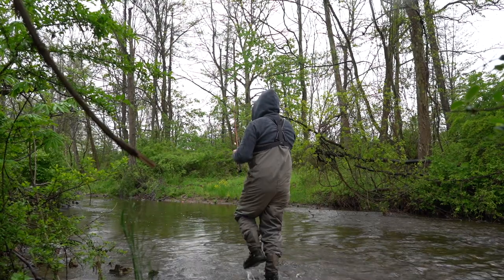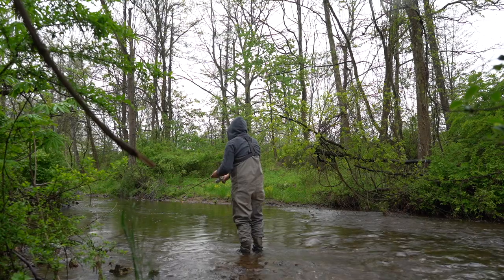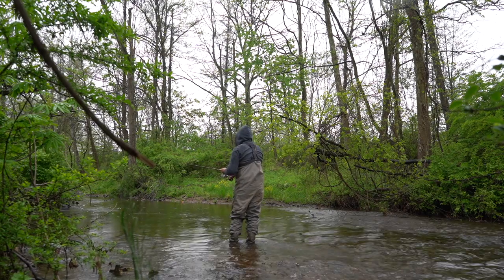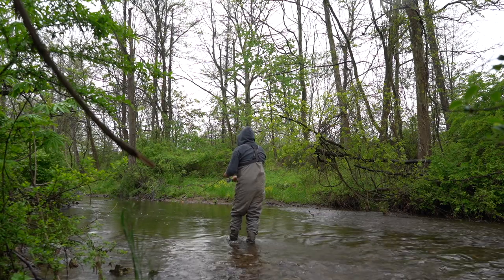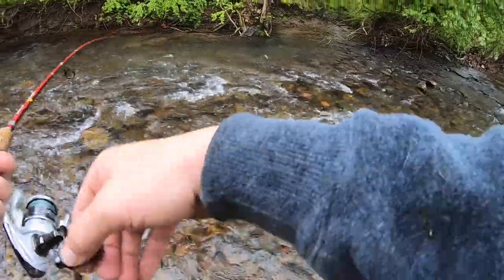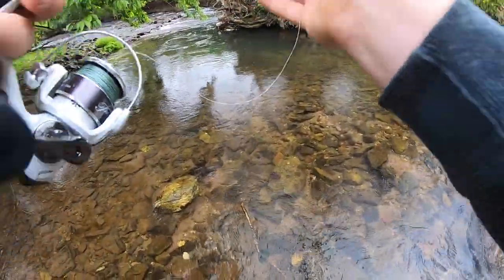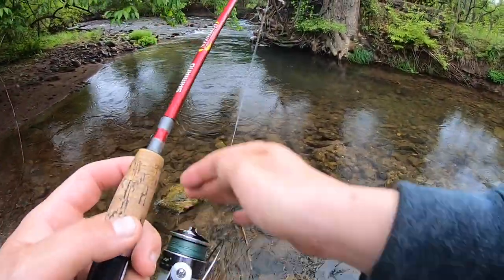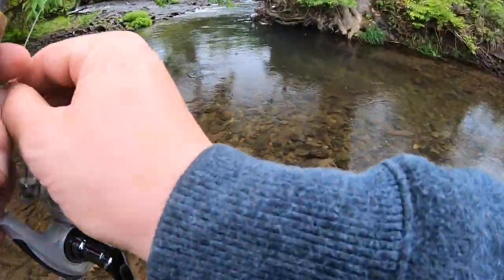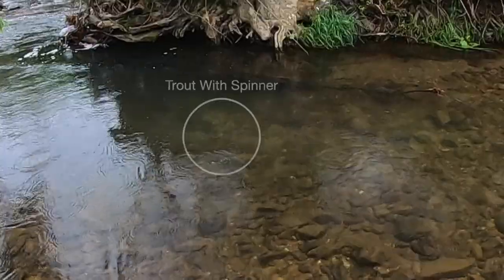Let's see if we can get one out of this hole here, it looks pretty good. There we go — oh, a jumper! He got off, guys. That's a decent trout. I need to have just the perfect cast — wasn't really it. Try to get out here a little more, need to have a really good cast. There we go, there we go.